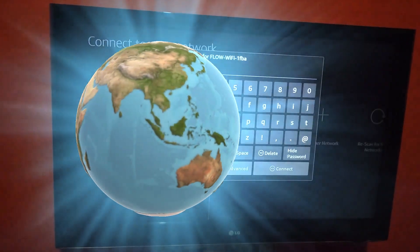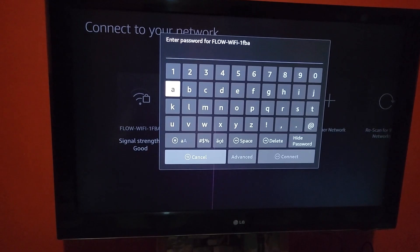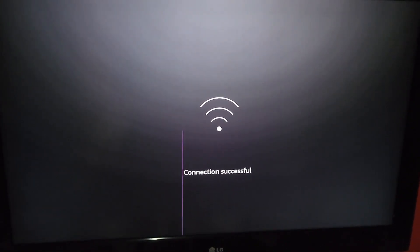We're going to choose this network and enter the password off screen. It's now connecting — you enter the Wi-Fi password, and it's successfully connected.